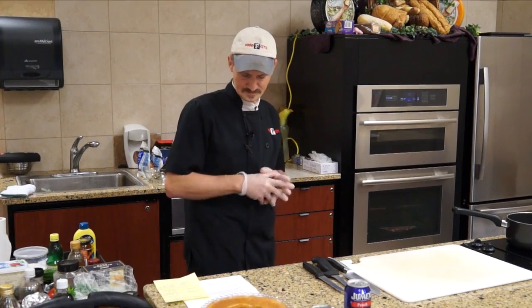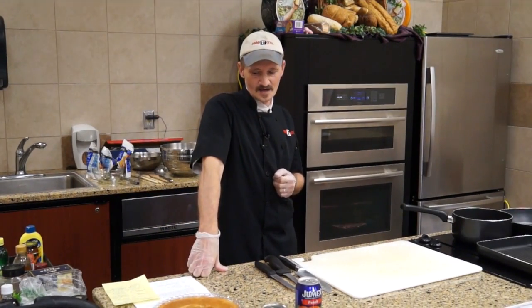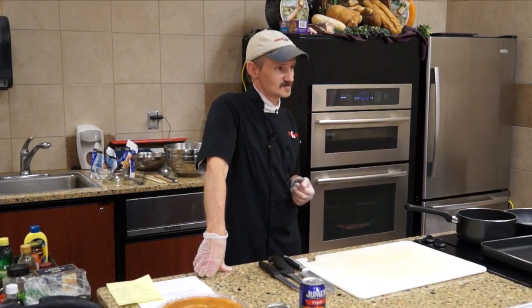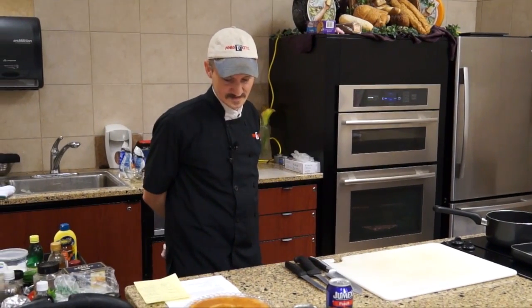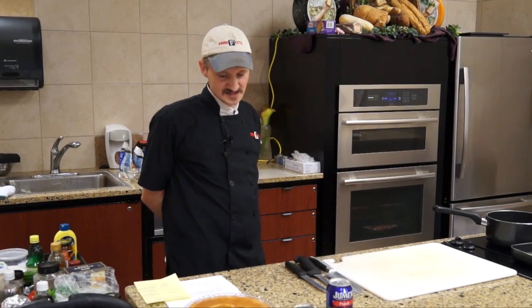With this chicken, we're going to be skillet frying it tonight, but you can bake it off, you can grill it on an open grill, or do it on a stovetop.